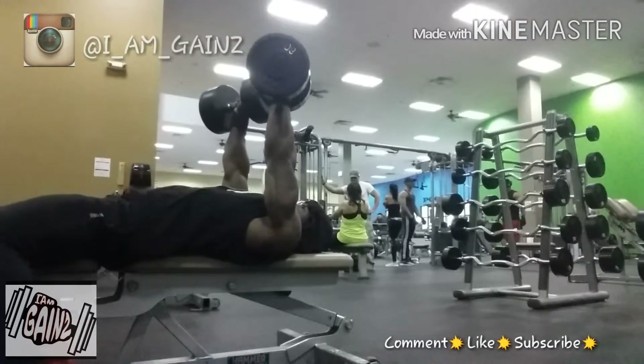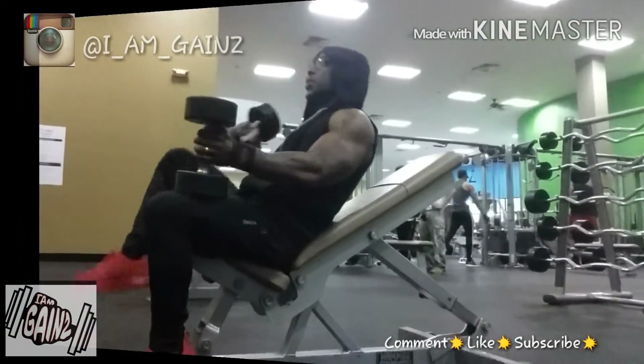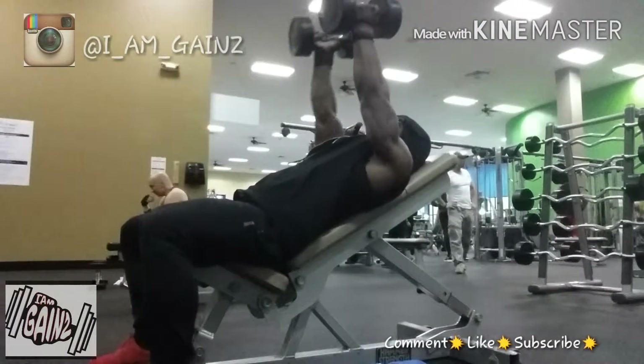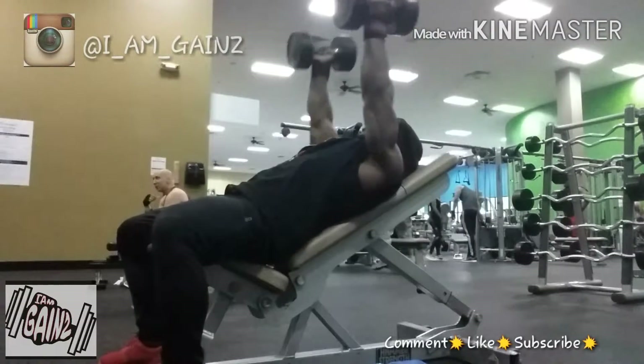We're concentrating on squeezing the muscle — squeezing the chest, the pec muscles — just making sure that we're getting that good squeeze.